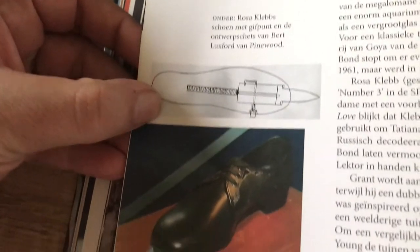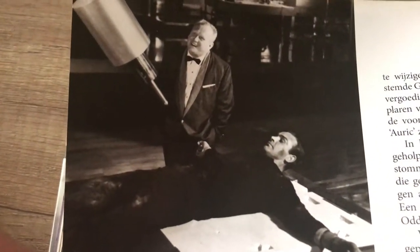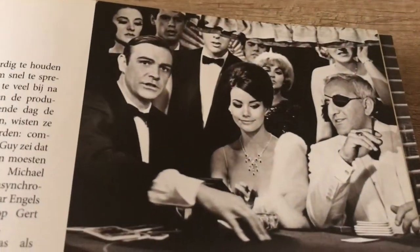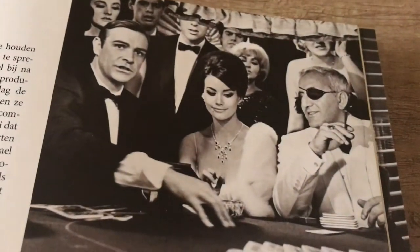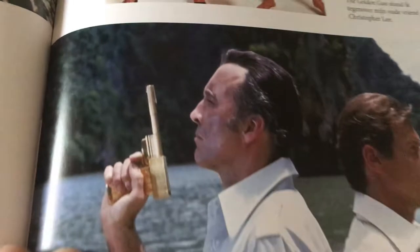Jaws' head, Rosa Klebb's shoe. Here is Jaws with his boss Goldfinger, played by Gert Fröbe, and Harold Sakata. Goldfinger — this is one of the most famous scenes from the film: 'Do you expect me to talk?' 'No, Mr. Bond, I expect you to die.' The laser. Then Thunderball — the beautiful Claudine Auger, who also passed away a couple of months ago, may she rest in peace, and Adolfo Celi, who I thought was a pretty good villain. Roger Moore, then Yaphet Kotto as Dr. Kananga, and Christopher Lee in 'The Man with the Golden Gun.'